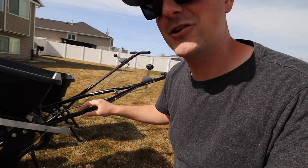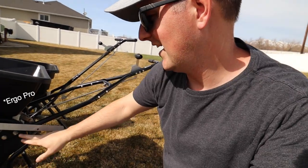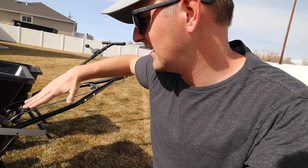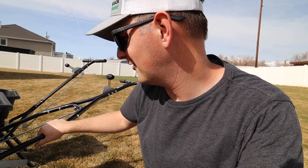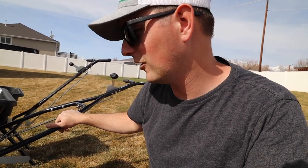The P20 has adjustment points on both sides where you can actually move the handle up and down to pretty much wherever you want — even if you're over six feet tall it will still fit you — making it much more comfortable and ergonomically friendly to push around. The Ergo Pro has a nut that can be loosened to adjust height as well.